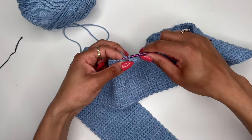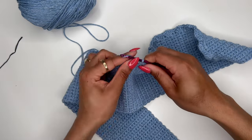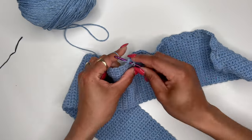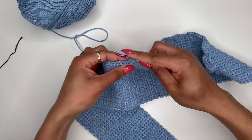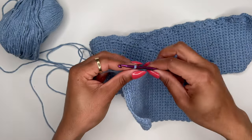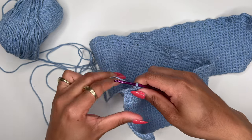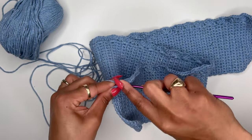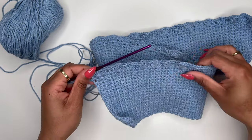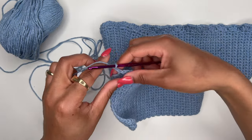This first row is the hardest because you're just trying to figure out where all the spaces are, but once you get past it, it does get a bit easier. Okay, so now I'm on the last stitch on this first row — the last stitch is going to be just a regular double crochet stitch into the last space. Once you get to the end of the row you can see there's a little bit of a ruffle starting to form, which is exactly what you want. Then chain two for height and flip your work.